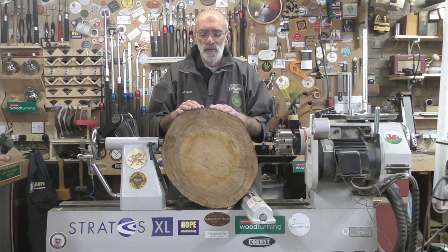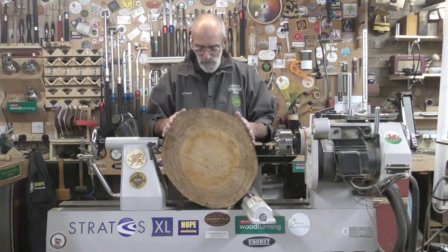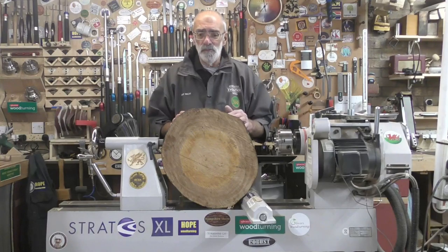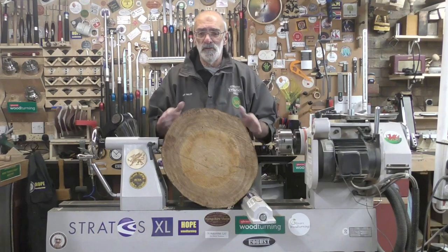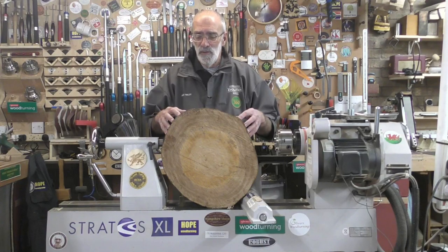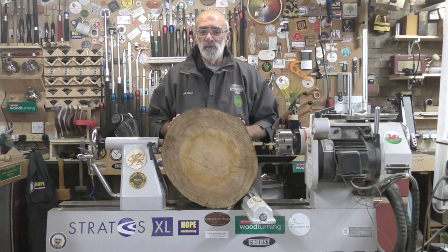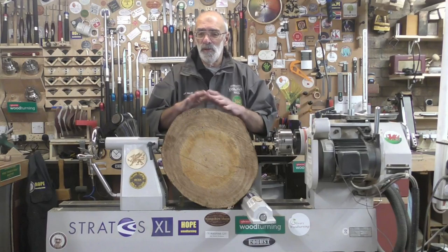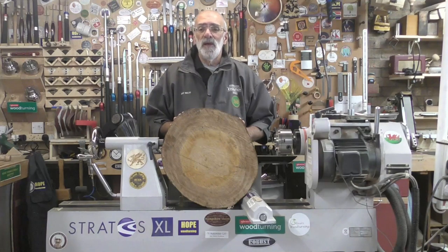Hello again and welcome. Today I'm going to be wet turning this piece of eucalyptus — it's a round, so it is an end grain turning. I'm going to do a wet turn bowl and it measures 18 inches at its widest point, but the bowl will end up around 16 inches diameter as it's uneven. It's five and a half inches thick, so I don't like screwing face plates into end grain, so what I'll be doing is turning between centers, truing it up, and then putting a tenon on one end.